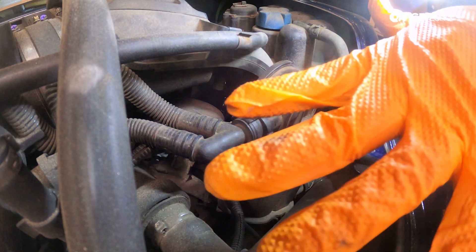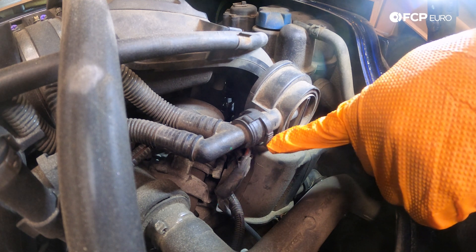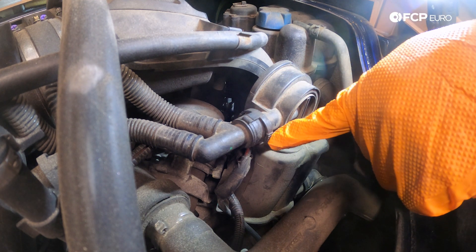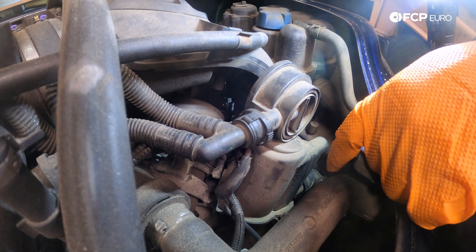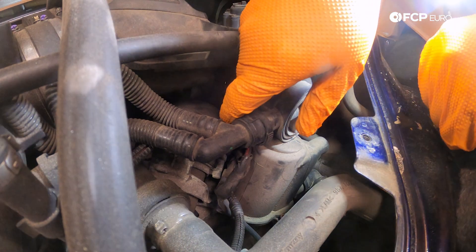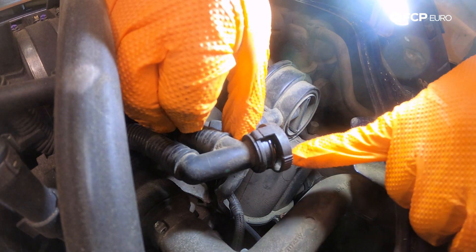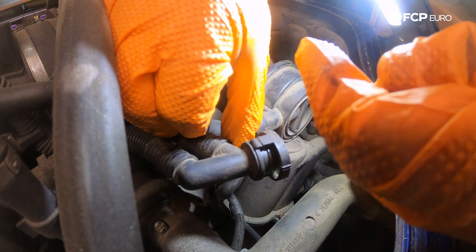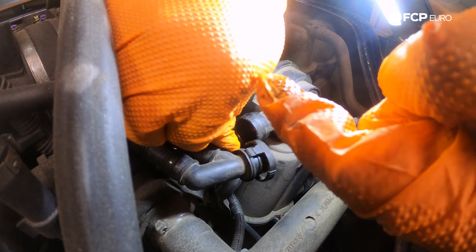First things first, we're going to start by disconnecting the top breather line. You'll notice on the lines there is a ridge spot on the outer clip, one on either side — those are your pinch points to release the tabs on the top and bottom to free this hose from the AOS. With one hand we're going to pinch and with the other hand pull back and pop that off. It's normal to see a little bit of oil inside the line, though in this case we're suspecting quite a bit given that this unit has started showing signs of failure.